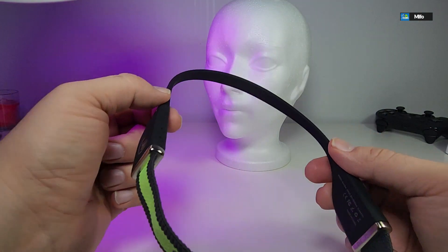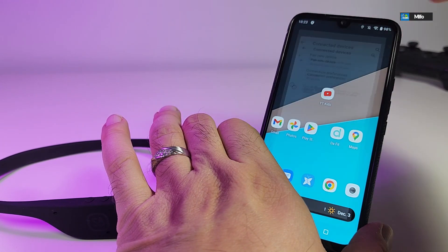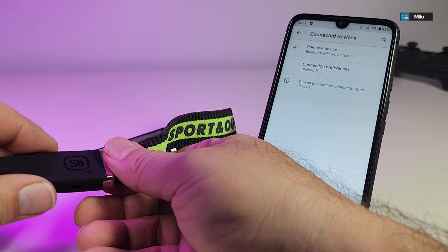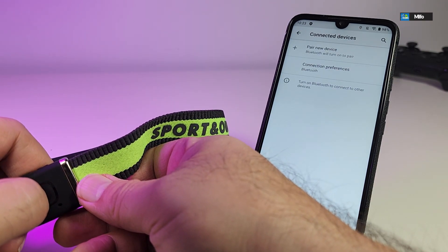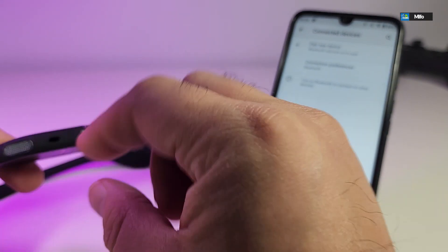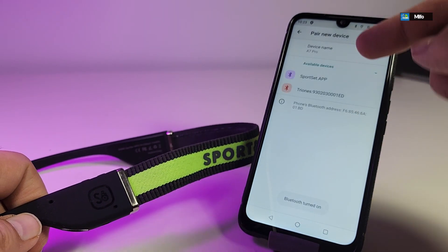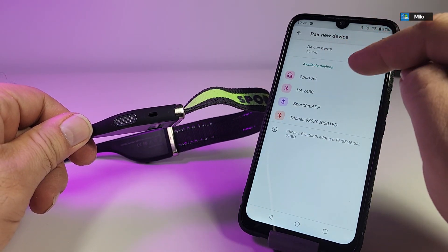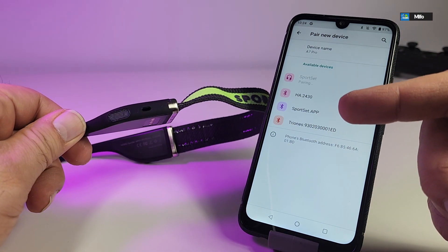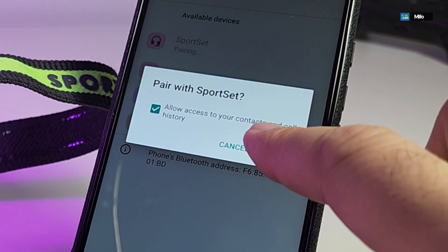Now let's pair it. We'll go from the top down to Bluetooth settings. To put the headphones in pairing mode, hold the button for a couple of seconds until one of the lights starts flashing — there you go, it's now in pairing mode. We'll search and find it. Once it appears, it's called 'Sports Set' — select it, wait a couple of seconds for it to connect, then tap 'Allow' and 'Pair'. Done.